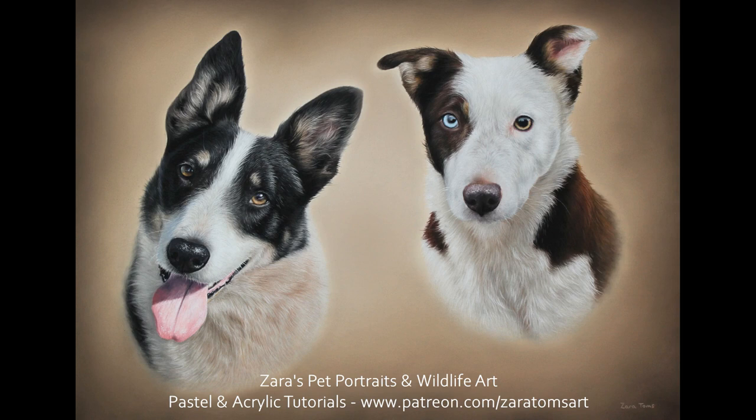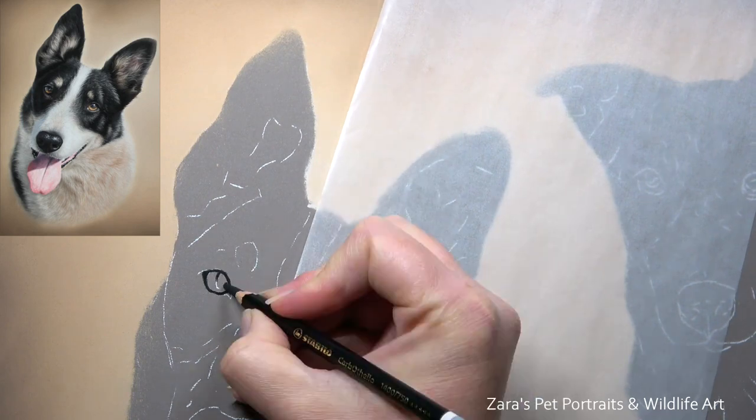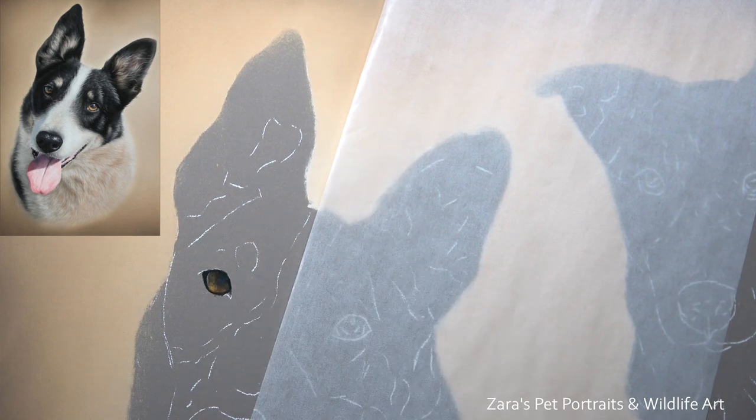Hello everyone, in this time-lapse tutorial I'm going to show you how I did this drawing of this border collie on the left. This was a double portrait and I'm going to have the other collie uploaded in a separate video.